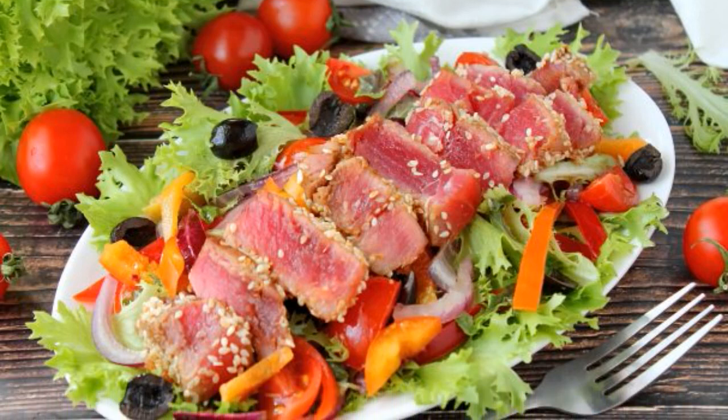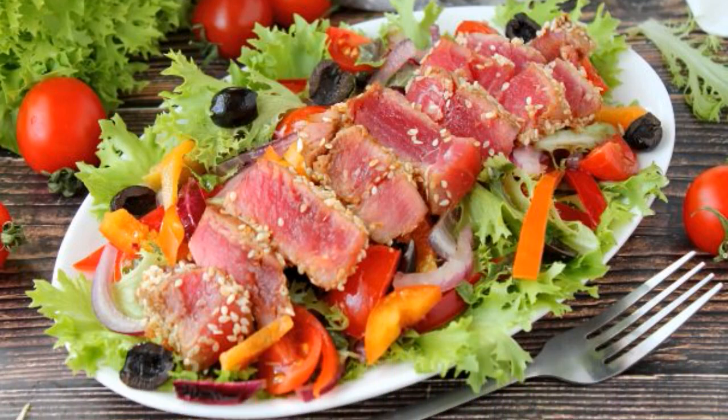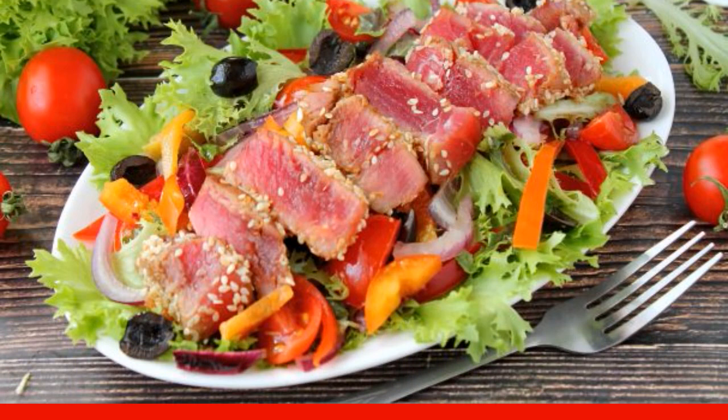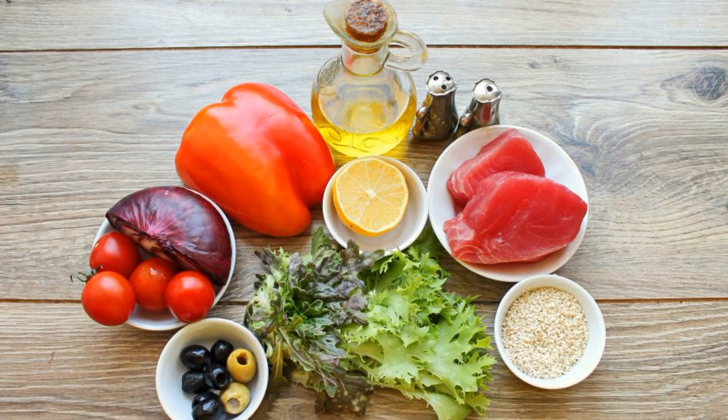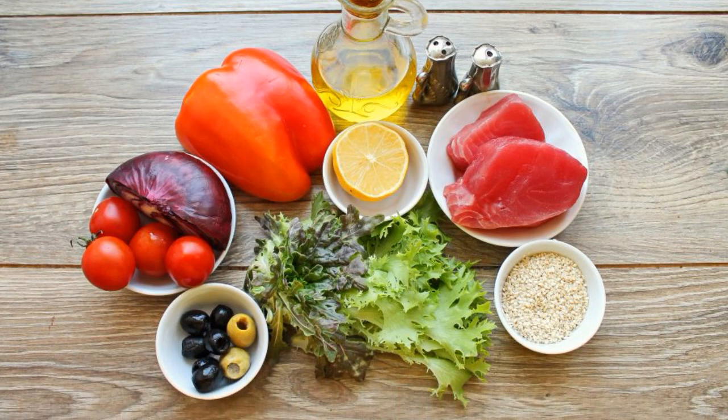If you want to surprise your family and guests at the festive table, prepare such a salad and everyone will be delighted. Take it into service. Prepare all the necessary ingredients for making a salad with fried tuna.